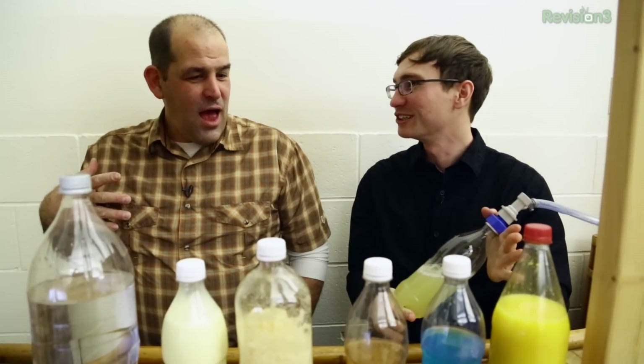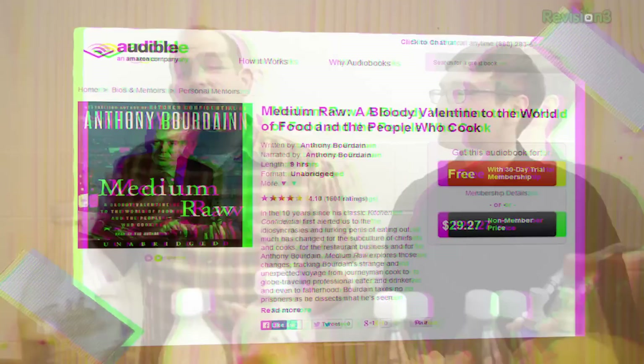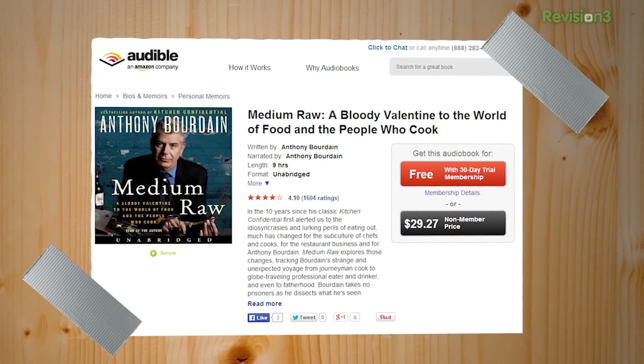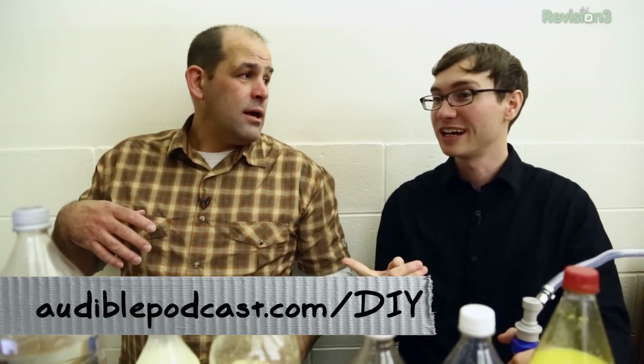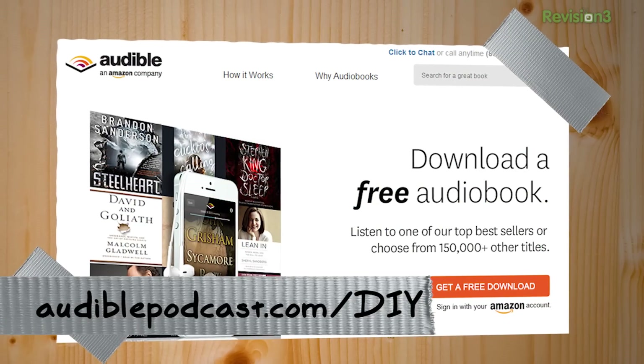This seems like a very foodie thing to do. We are actually very foodie people in our own simple way. Let me tell you about audiblepodcast.com/DIY. If you want to get into adventure and food, Medium Raw — A Bloody Valentine to the World of Food and the People Who Cook — is by Anthony Bourdain. If you've ever worked in a kitchen and haven't read Kitchen Confidential, you're in for a treat. Both are available as full unabridged audiobooks at audiblepodcast.com/DIY, and you can get a free book. You'll also be supporting Dye Trying to help us keep the show going.